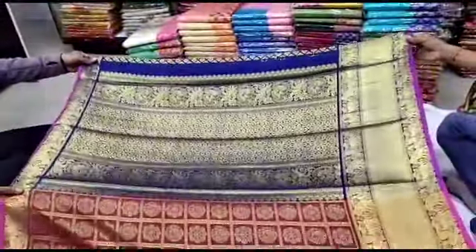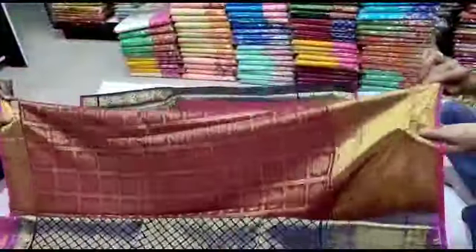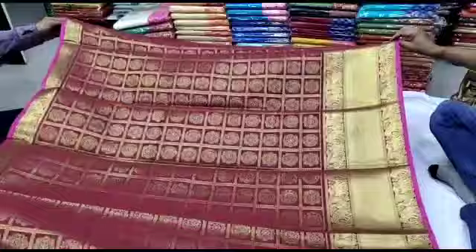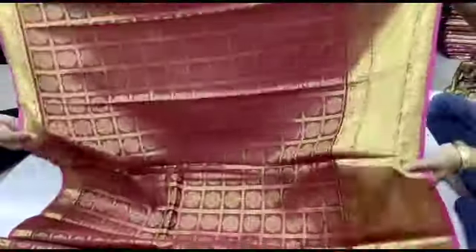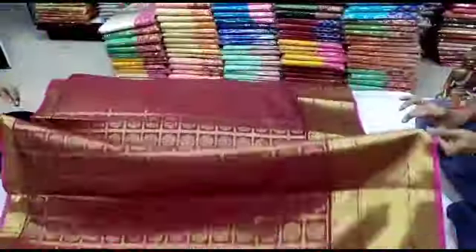I have updated my new channel. I have done so many different saris, and I will show you a new Sari Collection in this video.